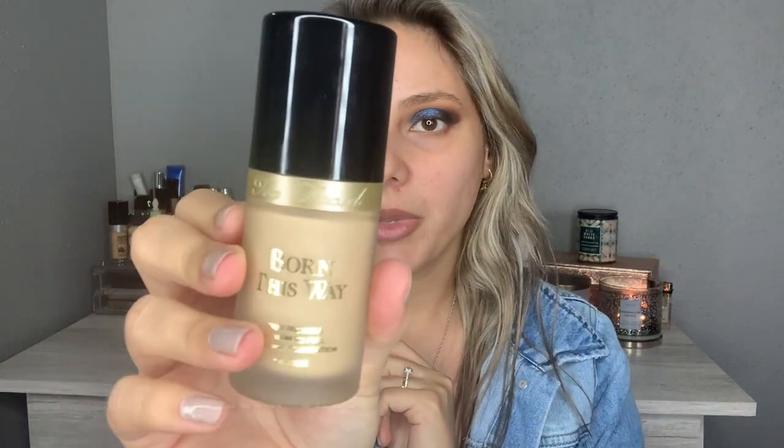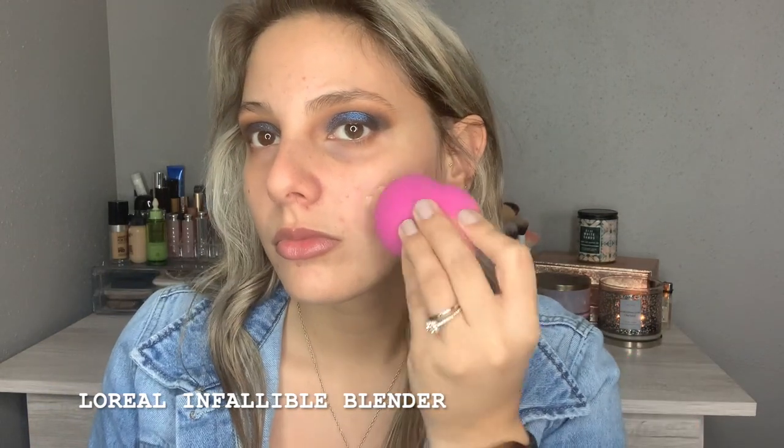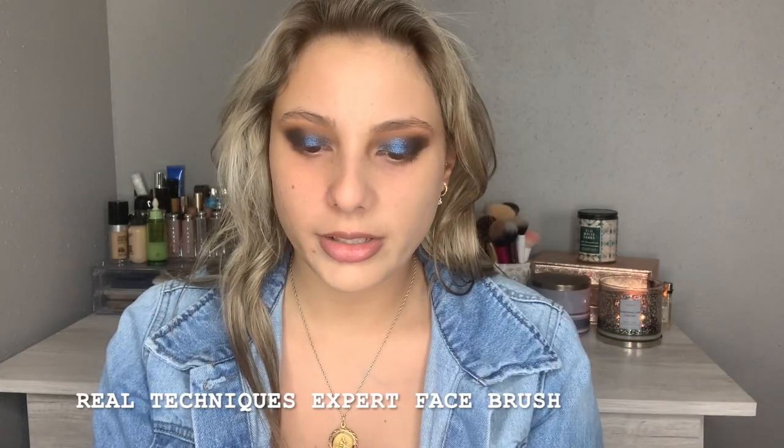I'm going to continue with my face before I finish my eyes. I've never tried this foundation — I'm excited. A lot of people like it and a lot of people don't, but you never know until you try. It's going to be the Too Faced Born This Way foundation. I hope this is my right color. I'm going to use my sponge on one side of my face and the brush on the other to see which one I like best, starting with my sponge. This is definitely full coverage — not a bad match.